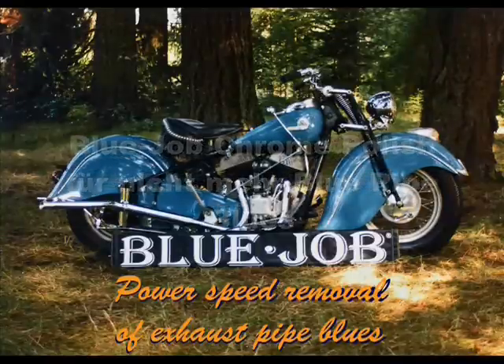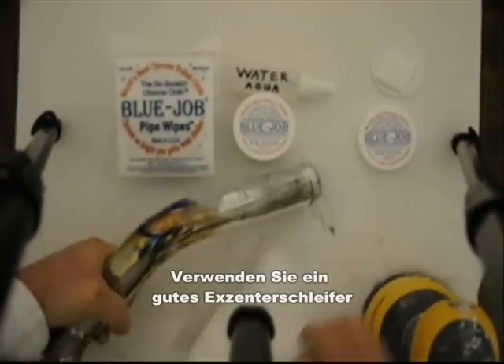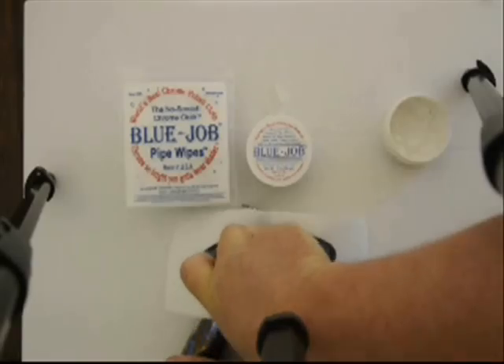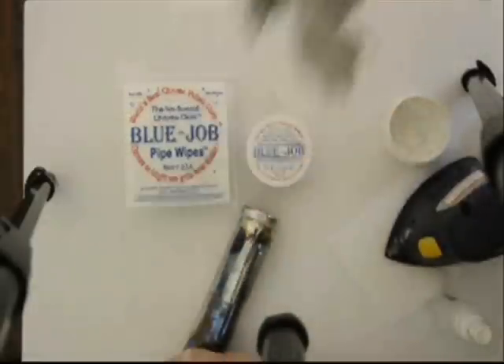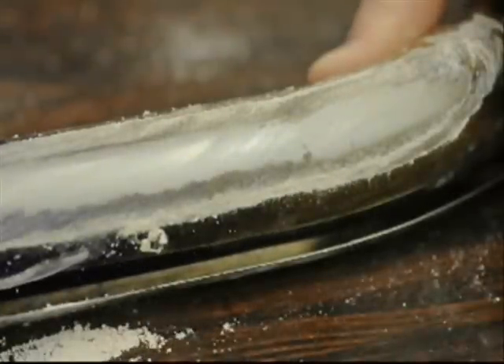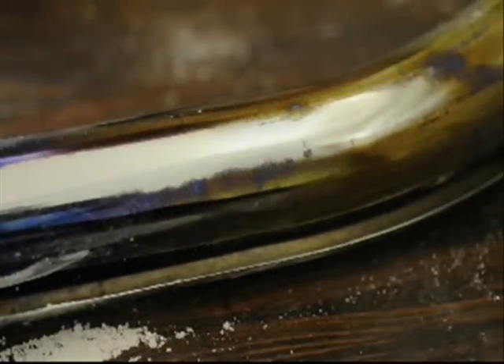Blue Job for no more blue pipe blues. The fastest way to use Blue Job is to use a good random orbital sander. I tried this cheap random orbital — it's not nearly as fast though. I'd say that's pretty fast — burnt on shoe rubber.